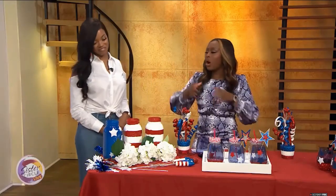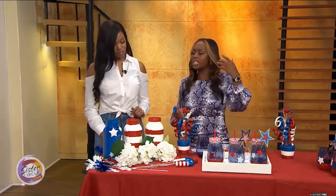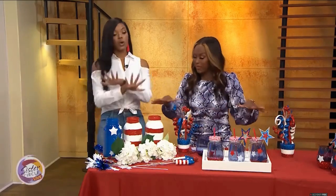Let's talk a little bit about doing things on a budget. A lot of times people think that if I want to have a nice party, a nice soiree, it has to break the bank. Let's talk about if we want to stay under $50 — can we do this under $50? We can do all of this under $50.